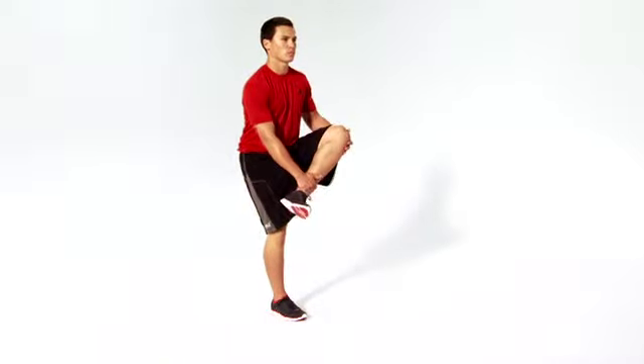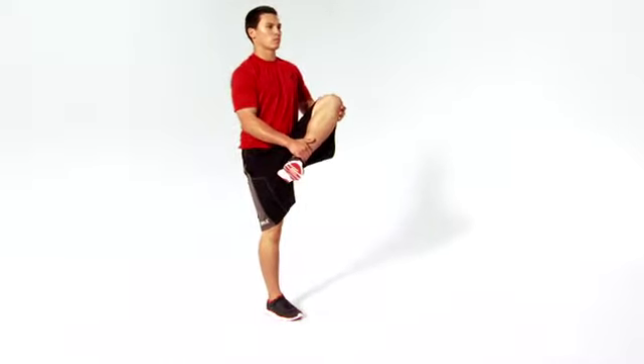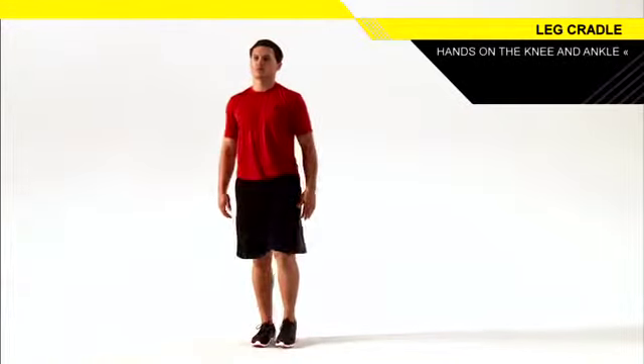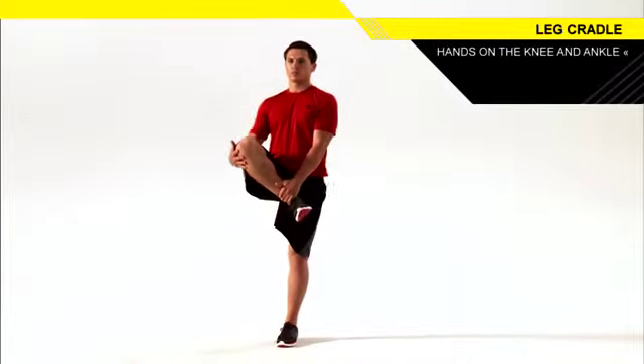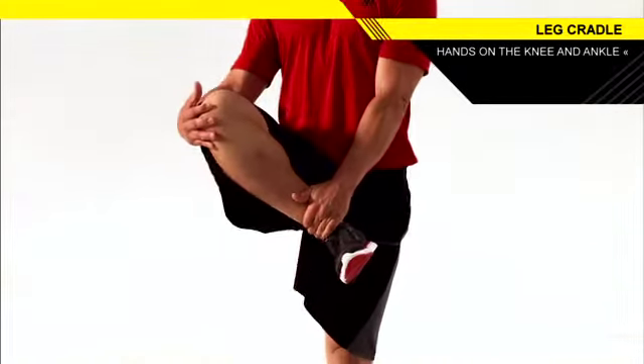Lift one foot off the ground and squat back and down a few inches with the other leg, contracting the glute of your standing leg. Grab below your opposite knee with your same side hand and under the ankle with your other hand.